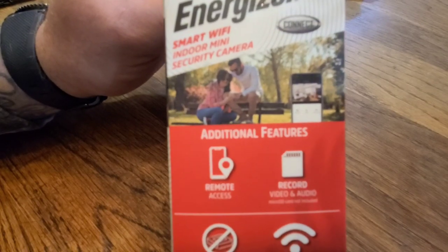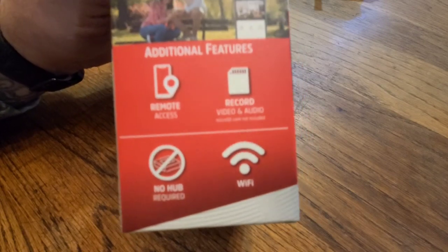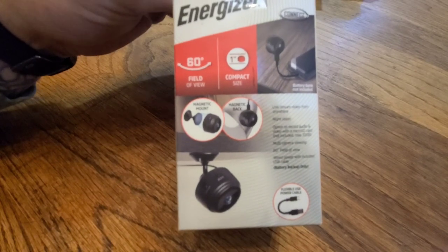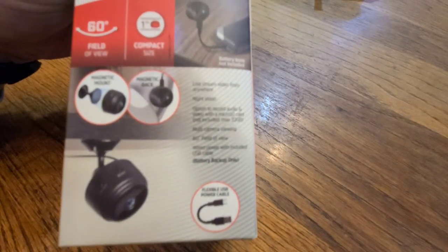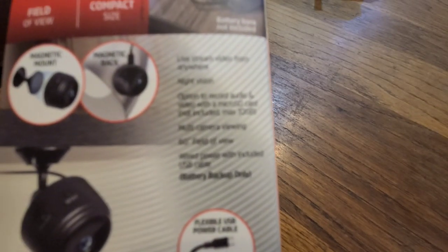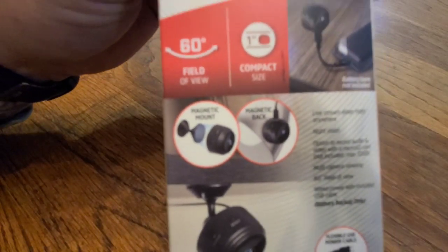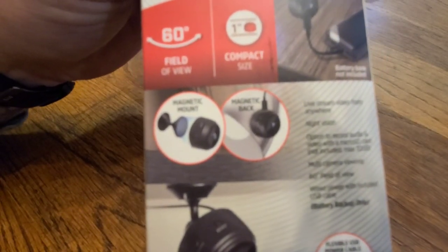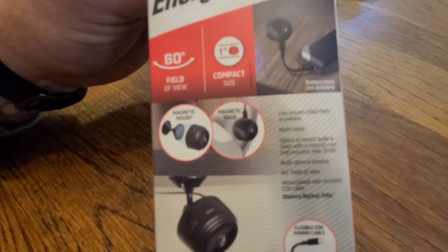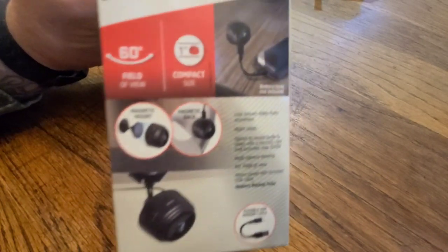It has battery backup, remote access, you can record video and audio, no hub required, does require Wi-Fi. 60 degrees field of view, one inch compact size, live stream video from anywhere with night vision, option to record audio and video with a micro SD card, multi-camera viewing, wired powered, flexible USB power cable.